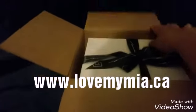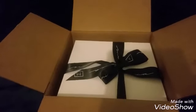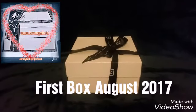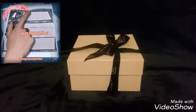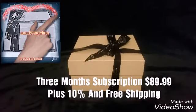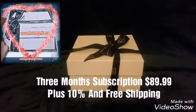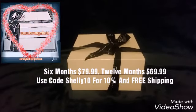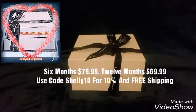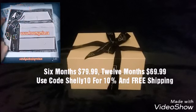This is Maya's box, which comes with a beautiful ribbon. Isn't that gorgeous? This is the very first box — the August 2017 box — and I got the three months subscription. I believe it was $89.99 plus 10% off and free shipping. They also have a six months and a 12 months subscription, which offers better savings. I'll leave the link, and you can use the code Shelly10 to get 10% off your first subscription plus free shipping.